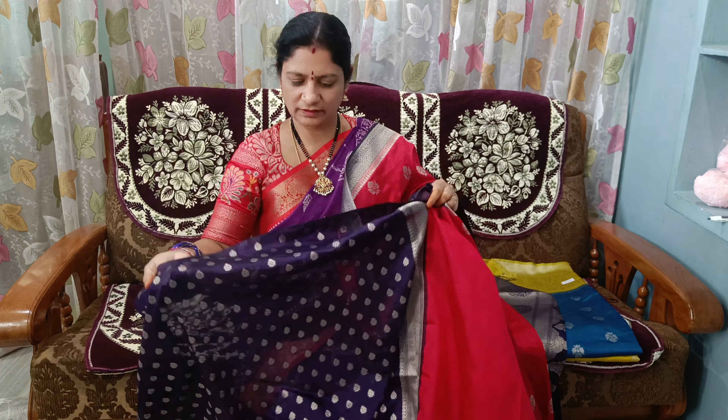The weave is very tight and the blouse is also super good. The blouse is small. It is a red and navy blue combination.